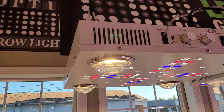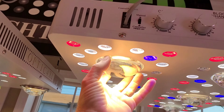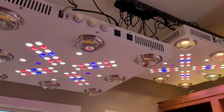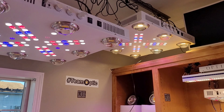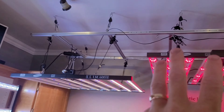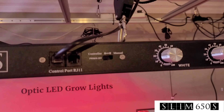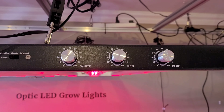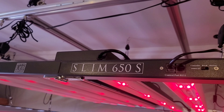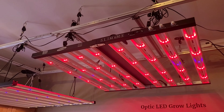Take a look at these. Let's get you some wow factor with some American-made COBs and the Cree XPE red and blues. Look at those beauties over there. You'll notice we got the triple dimmer — the most advanced triple dimmer light on the market by a mile. It's just the most advanced LED grow light on the market in general.